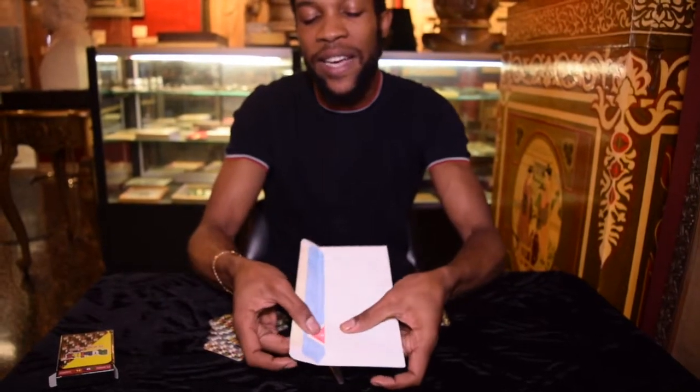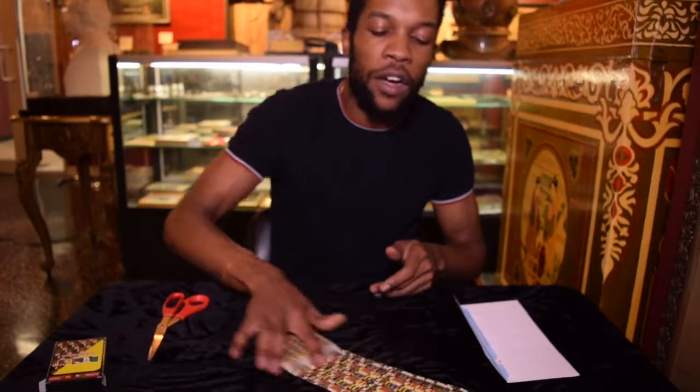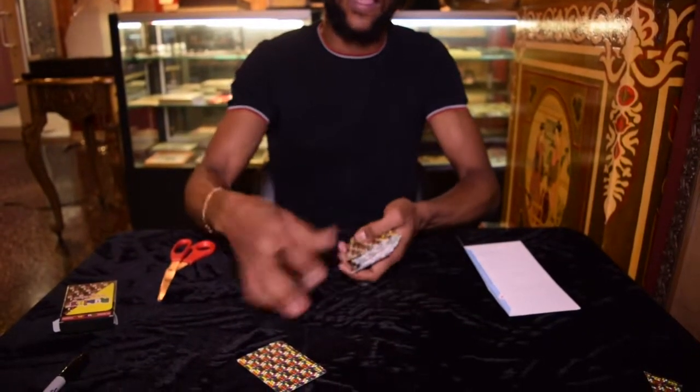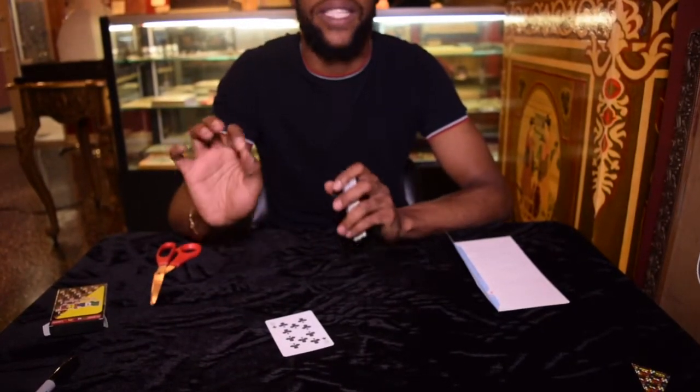So you're going to set that here at the beginning. You're going to show your card and put that on the side — I'm using a different color card just so you guys can see. Then we're going to have a selected card from the middle or wherever they take the card out, and you're going to have them sign their name on the card. It's more impressive to do a signed card trick than not to, in my opinion.